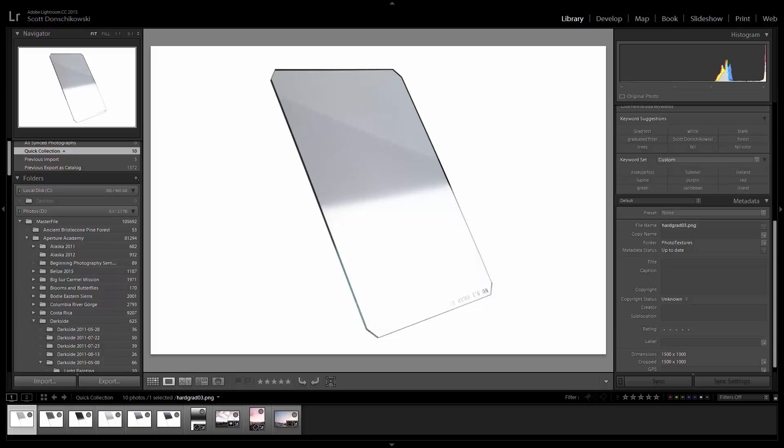So everybody knows how a regular grad filter works. I have an example of a one-stop hard-edged grad filter on the screen here, and basically the idea is that you put this filter over your camera lens while you're shooting like a sunset or a sunrise, or really anywhere that the top half of the image is lighter than the bottom half of the image.